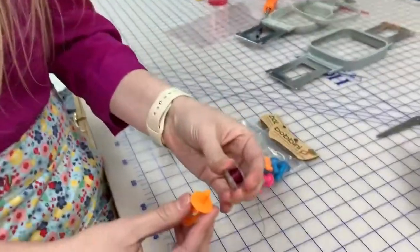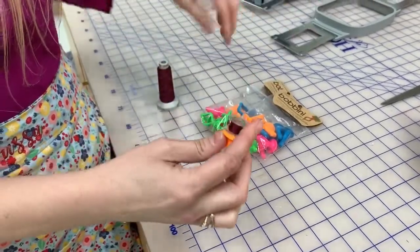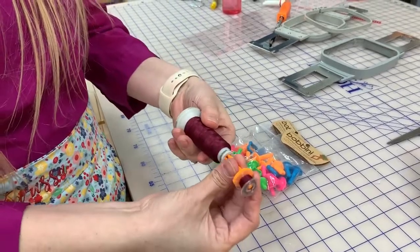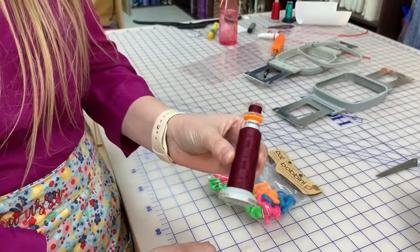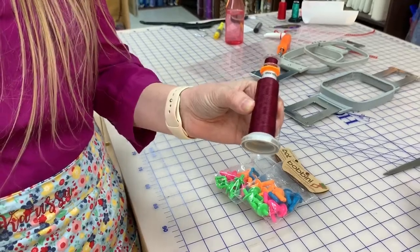So I have this burgundy bobbin here that I'm going to just slide on top, but I want to keep that with the thread that I'm actually matching with it. So you just pinch in here, slide it in, and now you have your bobbin stuck with your thread so they won't go missing and you won't have to track it down later on.